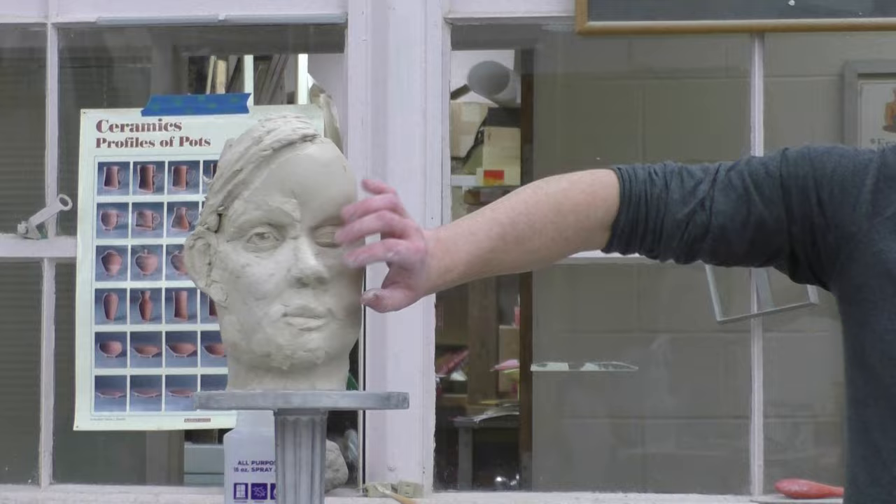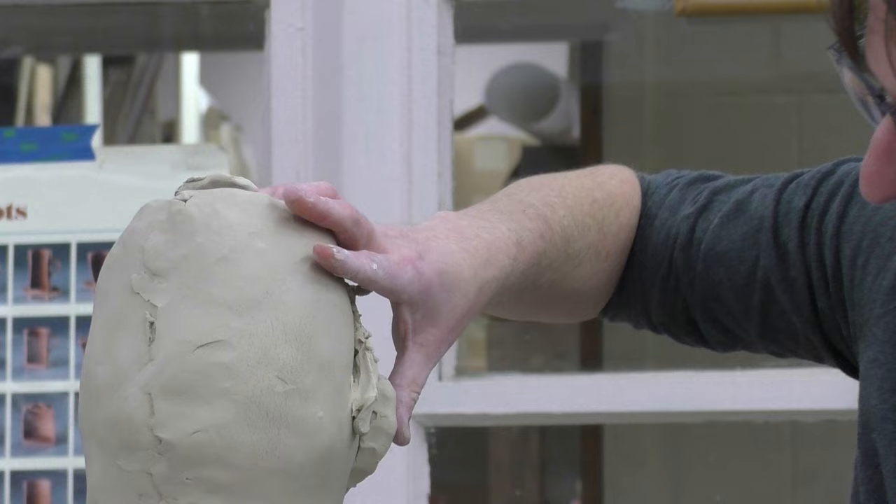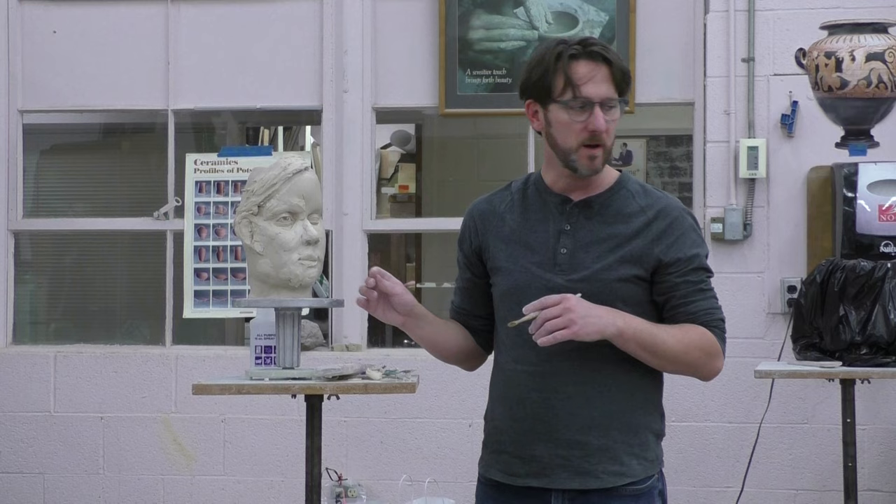So we go into the additive, just paying attention to those meaty areas of the face, and then making sure that the ear sticks out. Obviously I need to attach it a little bit better on the back side here. That's kind of our time — I'll keep talking and hanging out and helping you, but I just wanted to get this out in terms of instruction before any of you have to go.